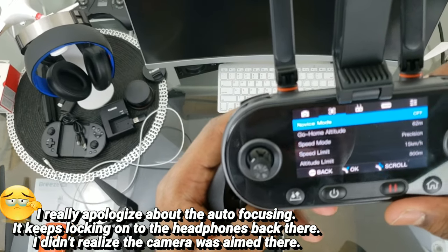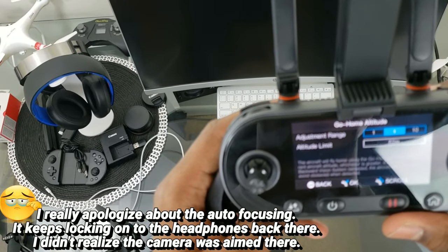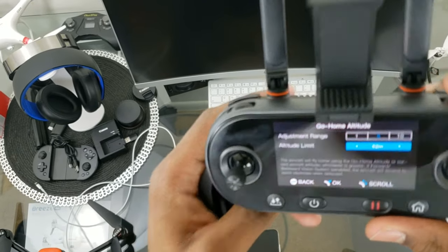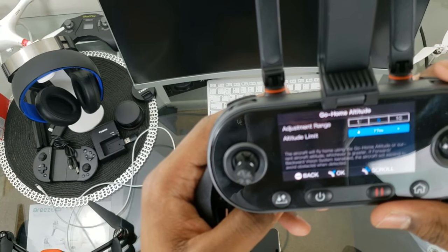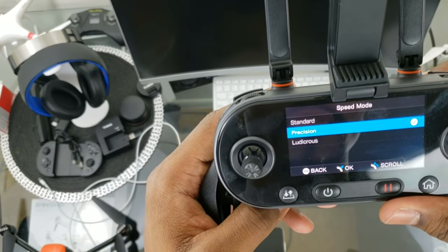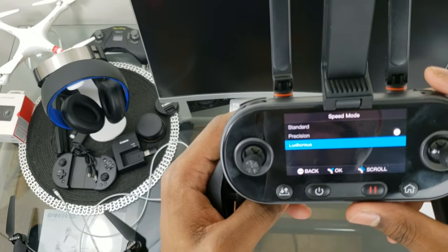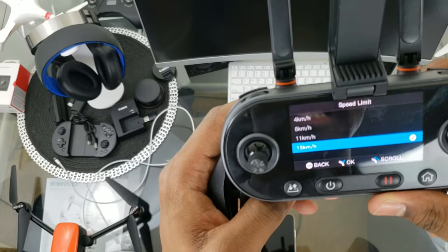Going back, we have Novice Mode — which is off — and Go Home Altitude which you can adjust using the scroll wheel. Speed modes include Precision, Standard, and Ludicrous. Ludicrous mode turns off all sensors and enables full 45 miles per hour speed, so be careful with that. There's also a speed limit setting.